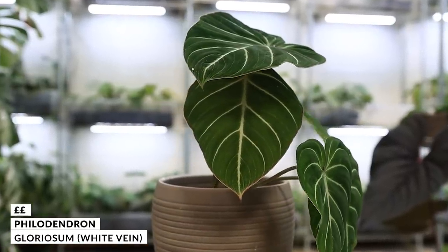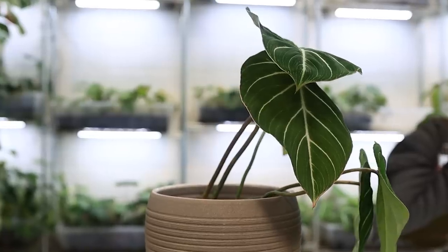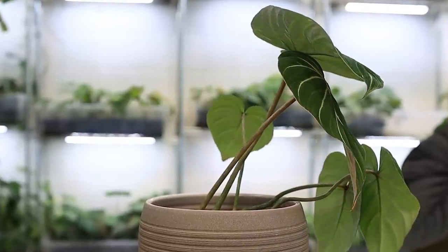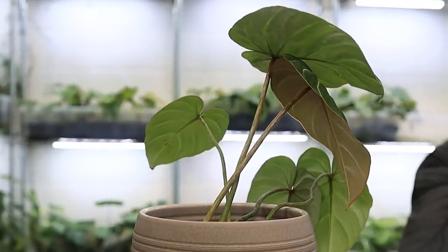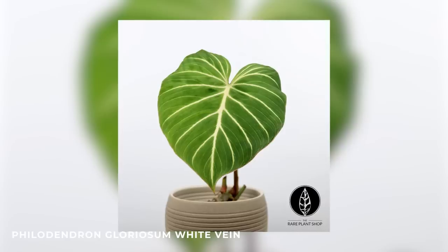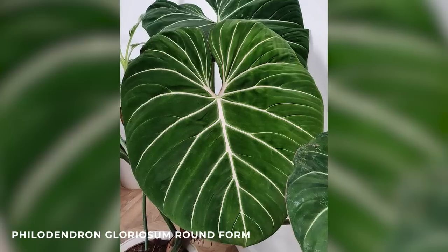This plant can take anything you throw at it. It can take underwatering, it can take overwatering, it grows really fast, it sizes up well. You don't have to feed it like a monster for it to size up. It comes in different forms and I do find that all of the forms are pretty much the same. You can get minimal veining, a white vein, a dark form, rounded forms — honestly they're all kind of the same. I haven't personally noticed any difference of care between the different plants.